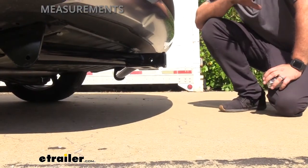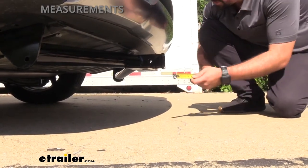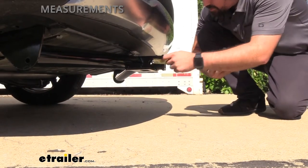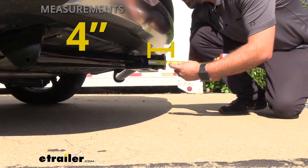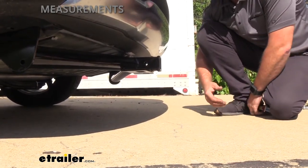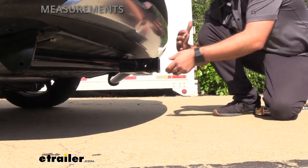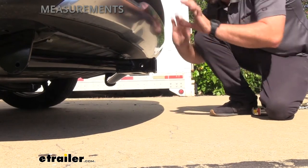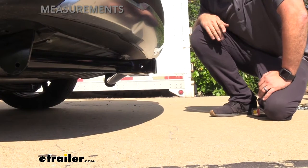A few important measurements to note when looking at accessories: measure from the center of the hitch pin hole to the furthest point of the rear fascia, and that puts us right at about four inches. That's important because when you load your accessories in, they can get pretty close to the fascia, so you want to make sure to measure to keep your rear bumper and fascia from getting damaged or making contact with your vehicle.